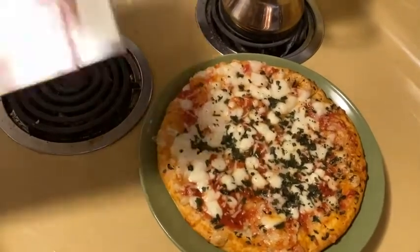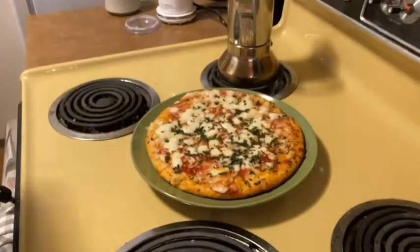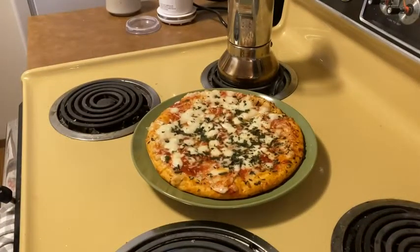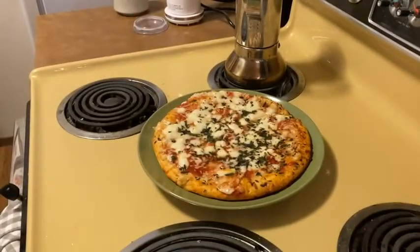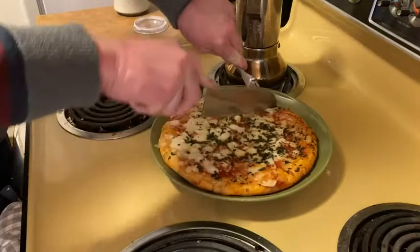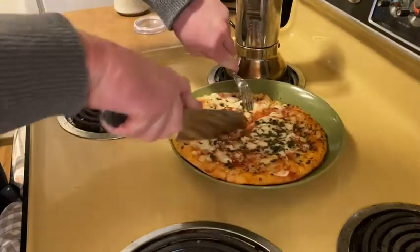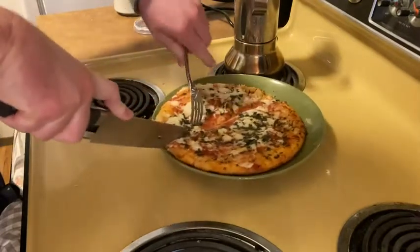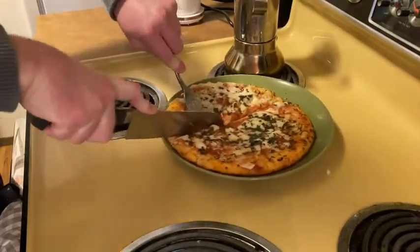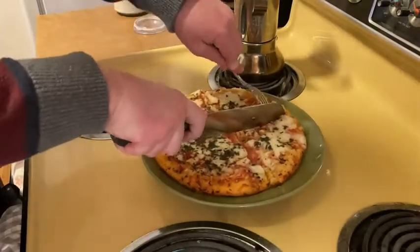The reason I didn't do it at 450 is because my oven starts to smoke at 450 — it's an old oven. You can tell by the color. Now I'm going to cut it and attempt to taste it, hopefully it's not too hot. I don't have a pizza cutter so I'm going to use a big knife. It smells really good — everything here smells like pizza. The smell is incredible.